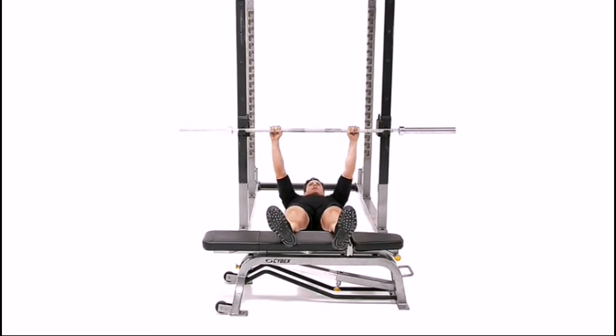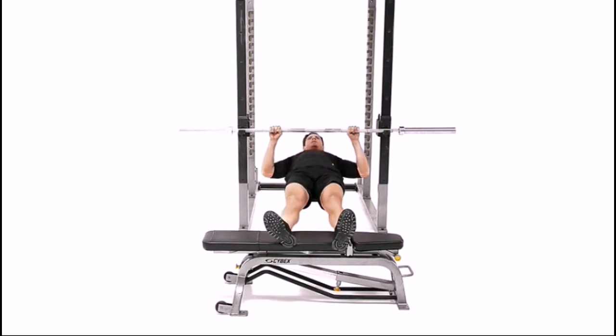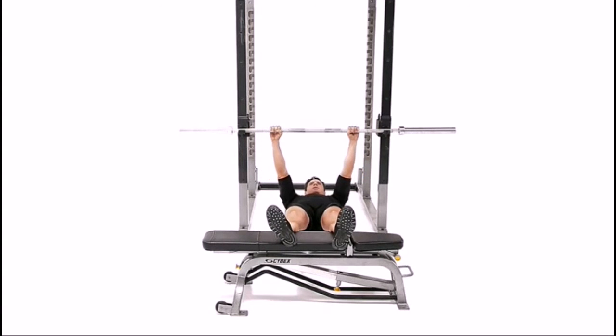Keeping the upper body straight and the head neutral, pull the upper body towards the bar. Hold for one second at the top and squeeze the back. Return until the arms are fully extended.